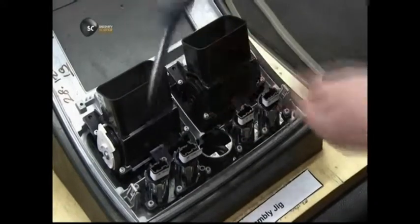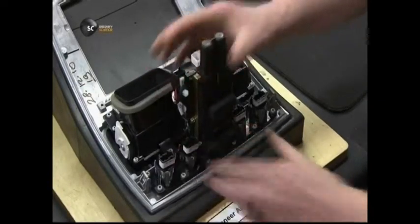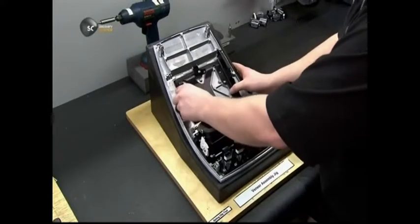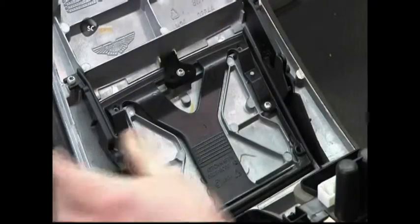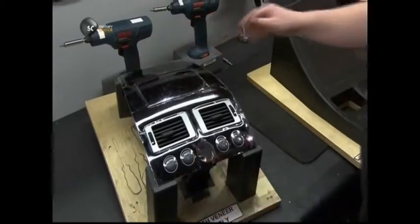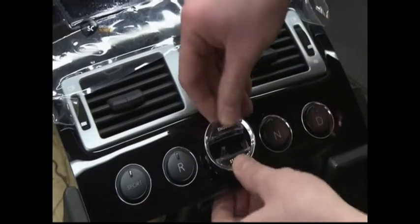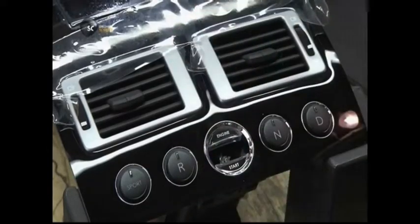He secures the vents with screws, then adds the starter assembly. The satellite navigation system gets the top spot, which will put it within easy eyeshot once it's installed in the dashboard. With this sub-assembly almost complete, he flips it around. It needs one finishing touch — a chrome and glass casing for the starter. He slides it into place, and the unit is now ready for the dashboard.